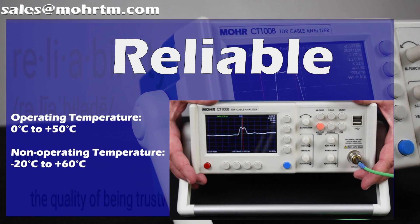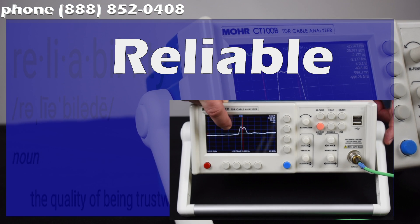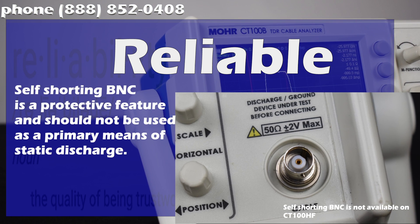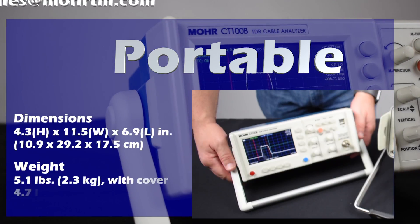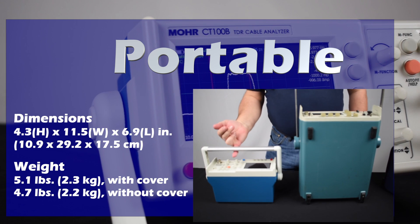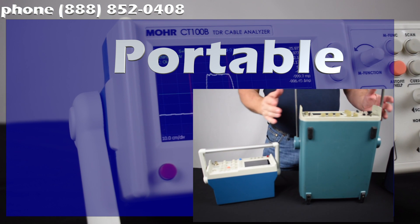With a high-capacity battery and included AC adapter, your CT100 is always ready to go. The impact-resistant case with Lexan screen can survive a 20-foot drop. There's even a self-shorting BNC connector on the CT100B to further protect the sensitive internal components. The CT100B is compact and portable at just under 5 pounds.